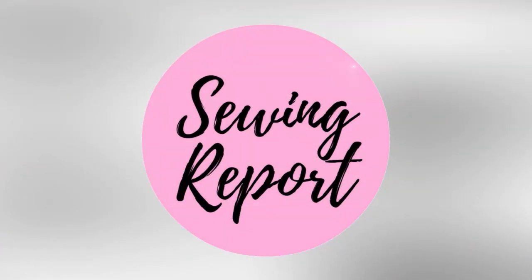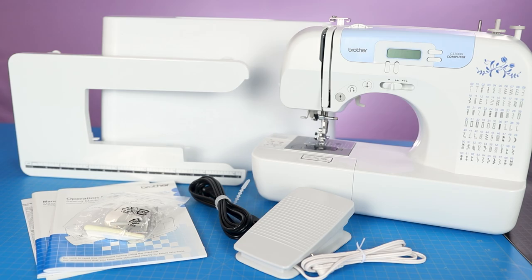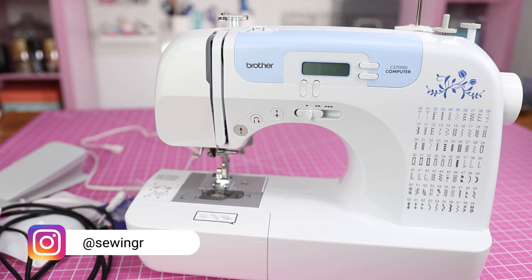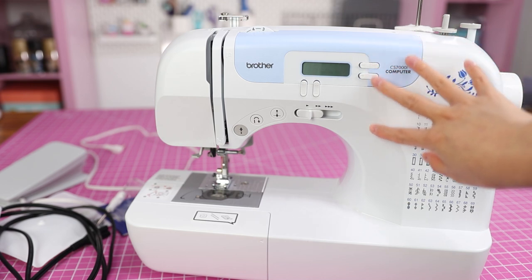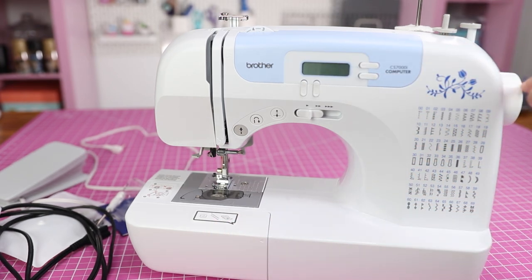Let's get started — we're going to go over some of the basics, the parts, and what comes with this machine. This is the Brother CS7000I; it's a very basic entry-level model, reasonably priced. One thing I like about this brand is that a lot of the parts and functions are fairly similar across models, so even if you don't have this specific one, you should be able to follow along. This is the arm of the sewing machine, this is the bed, and this is the hand wheel.